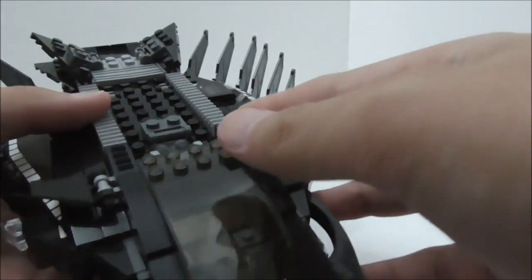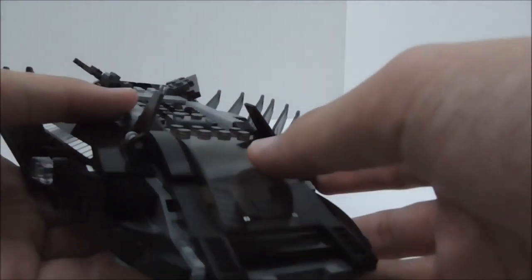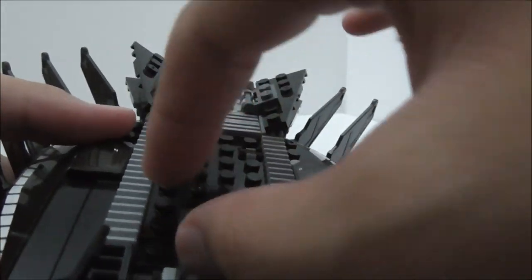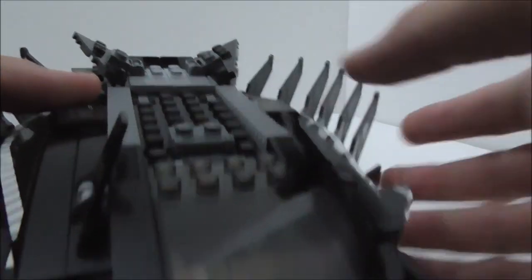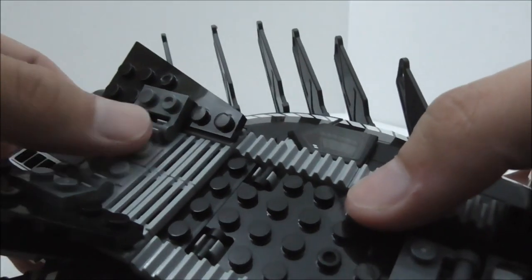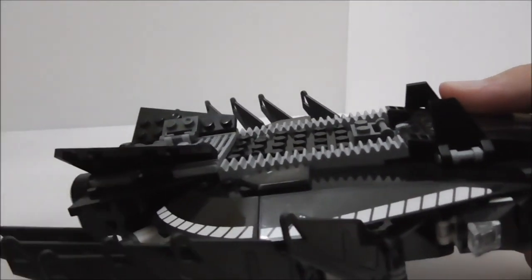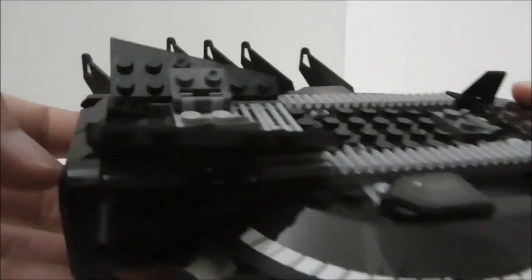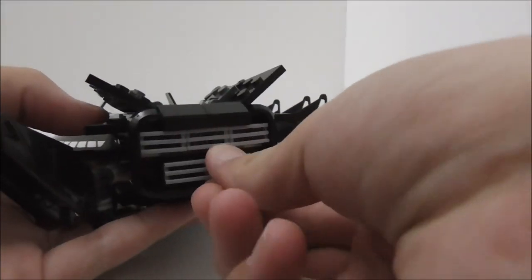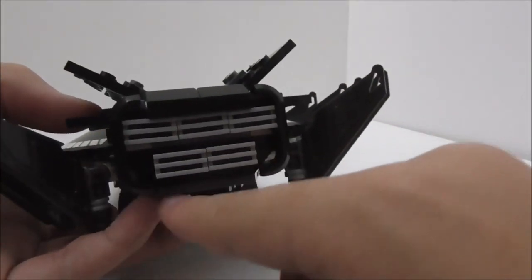There are transparent 1x2 pieces and two small winglets next to the canopy that can be repositioned while still allowing the canopy to open. On the side there are two rail pieces and a crab door with a handle, plus two Nexo shield pieces with stickers and grill pieces. The back has moveable wings with more grill pieces, and a thruster cluster made of grill pieces with purple plate pieces behind them.